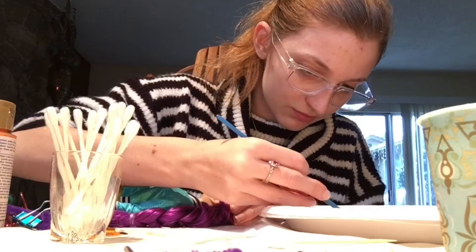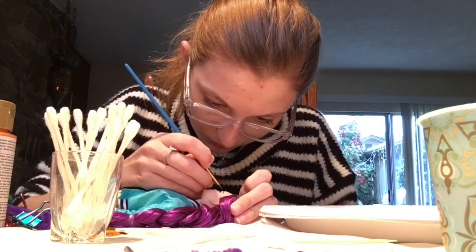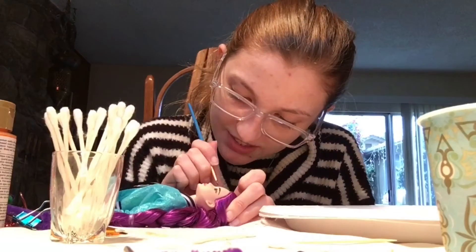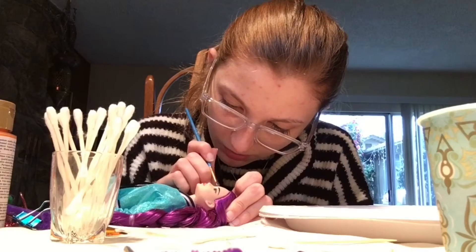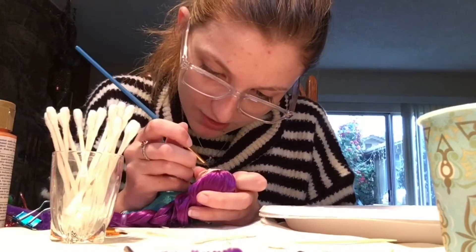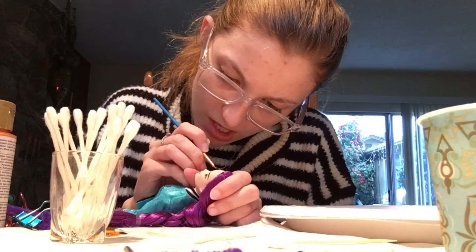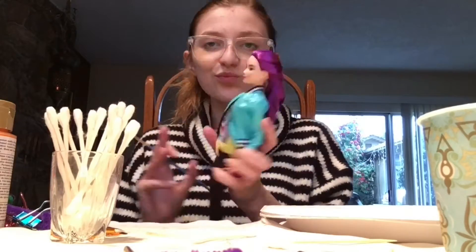Painting the eyebrows — I kind of wish I had a reference photo for this because I ended up making them a bit dark, so it kind of looks like she had filled in her brows as opposed to just leaving them natural, which is what I was trying to do. I would probably have just removed the eyebrows completely and just painted them on myself, just to make sure I had the right shape. But I just painted over the lines I already had, which was a lot easier for me.